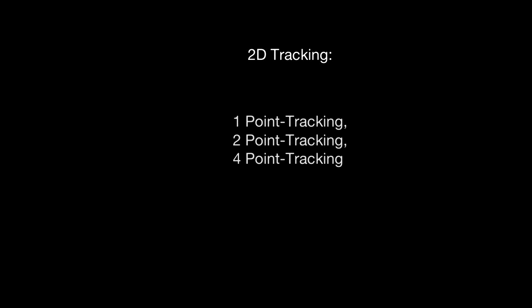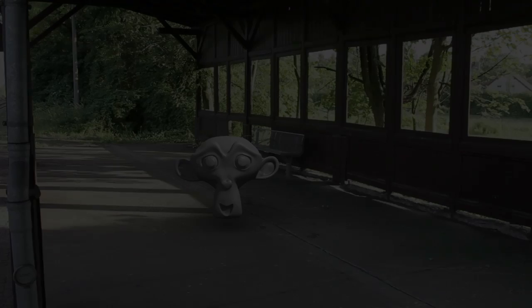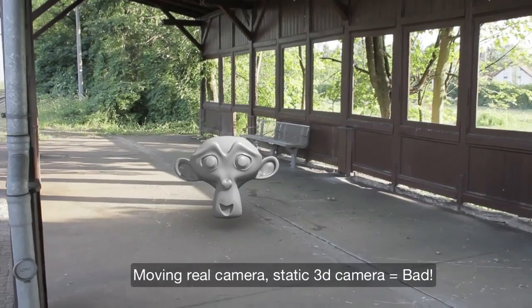As you have seen, 2D tracking is a great way of quickly integrating flat images or movies into your footage. You can patch all kinds of things — remove blemishes, cover up number plates of a car, control masks, or a lot of other things just by tracking a few points. But as soon as you want to integrate 3D objects into a film with a moving camera, then you need something more.